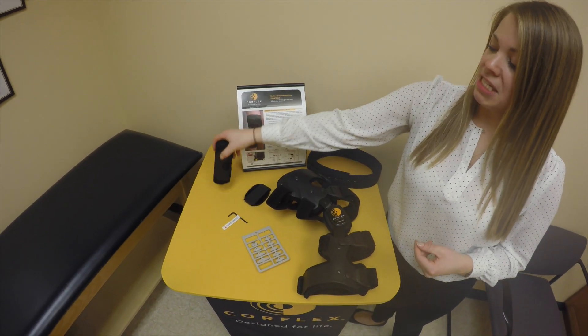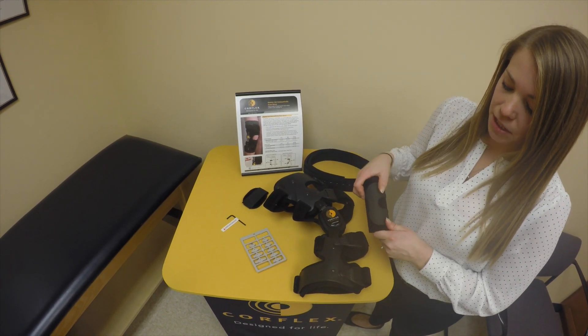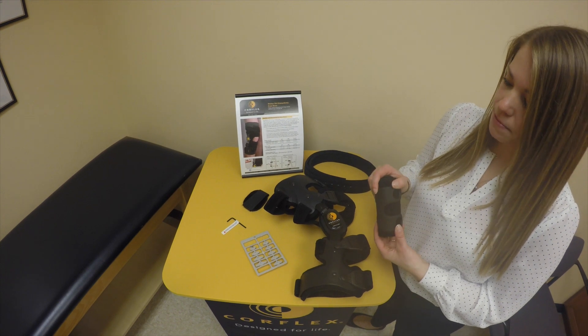The Stride OA also comes with a suspension strap. This strap can be attached to the lower portion of the knee brace and wrap around to help hold the brace in place.